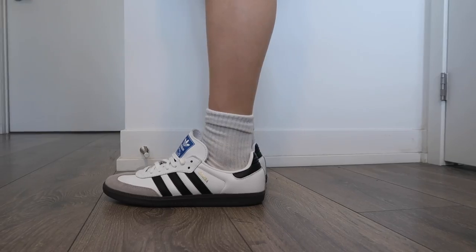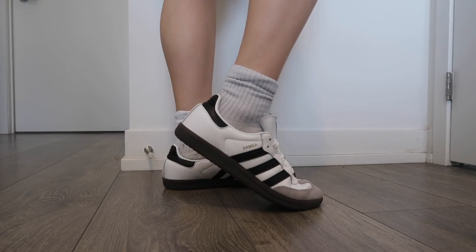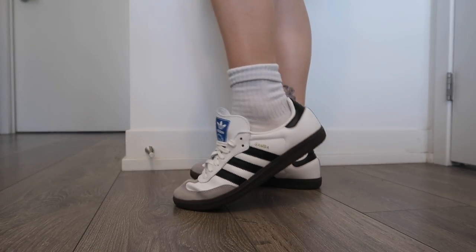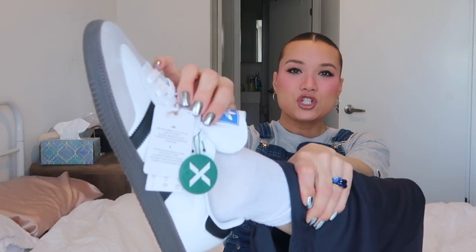I'll show a clip of me trying them on so you can see what they look like on the feet. I'm not going to put them on the bed — I hate putting shoes on the bed even if they're brand new. Here are the Sambas on. They actually fit really good — there's about half an inch of space which is perfect because I don't want them too tight.